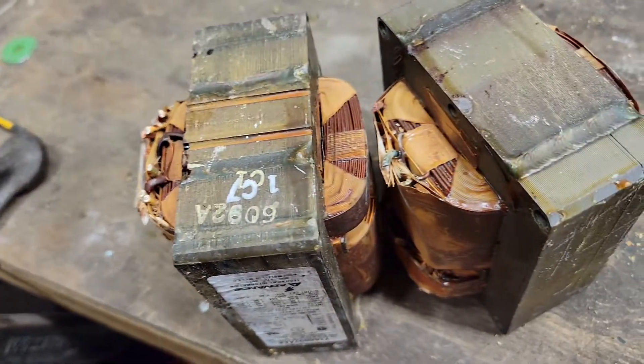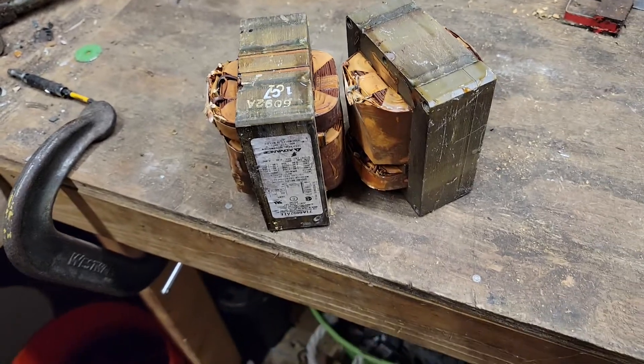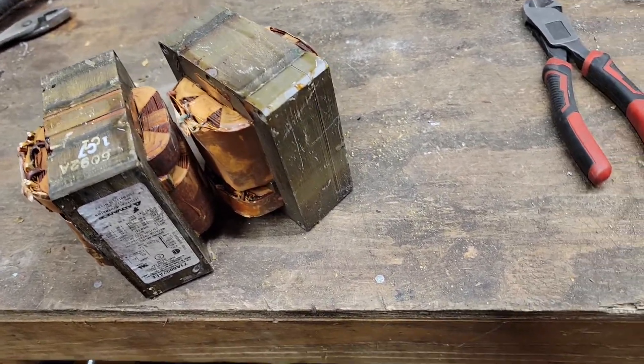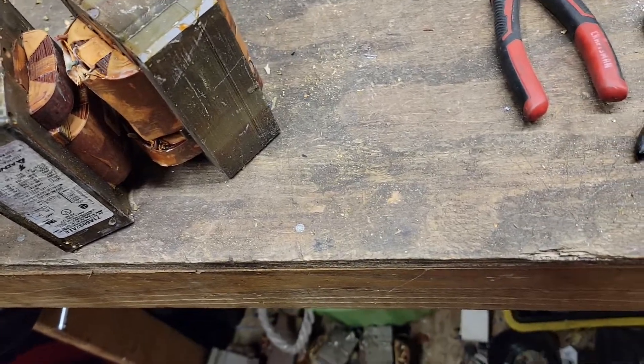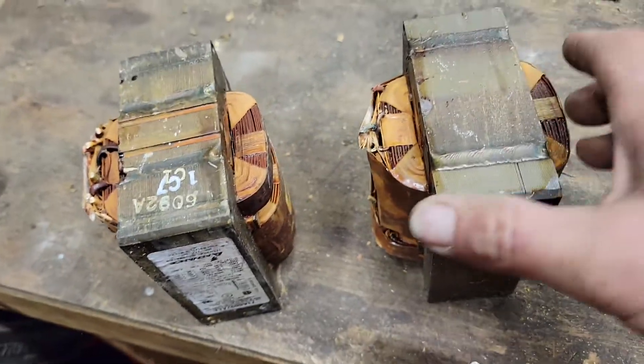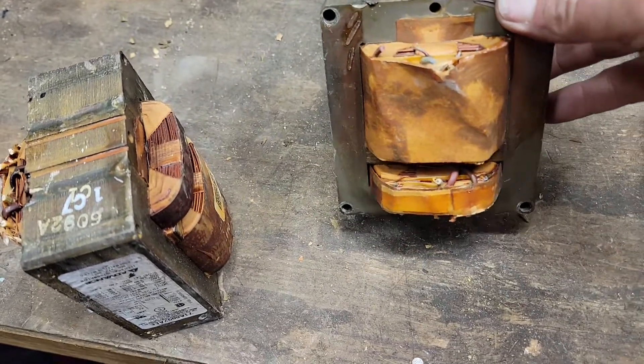Hey fellow scrappers and scrapheads, how are we all doing this afternoon? This is actually take two because the video decided to not work properly. So this is what we're looking to work on today — kicking out these transformers.